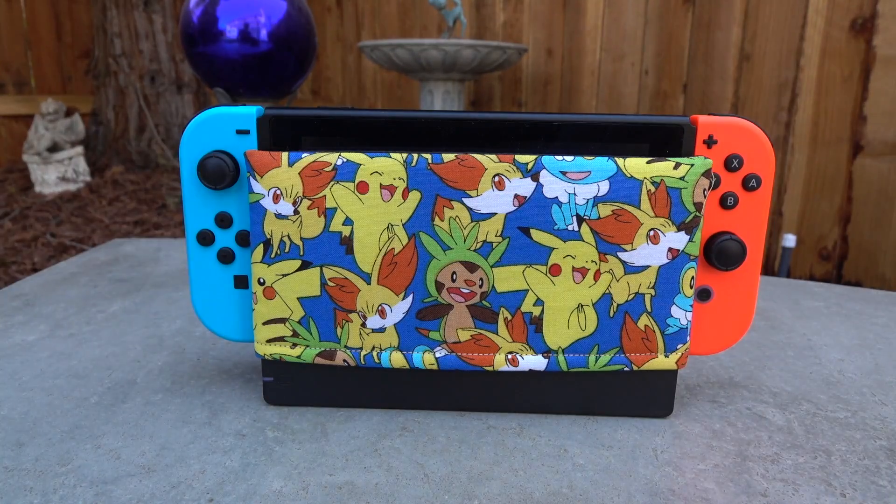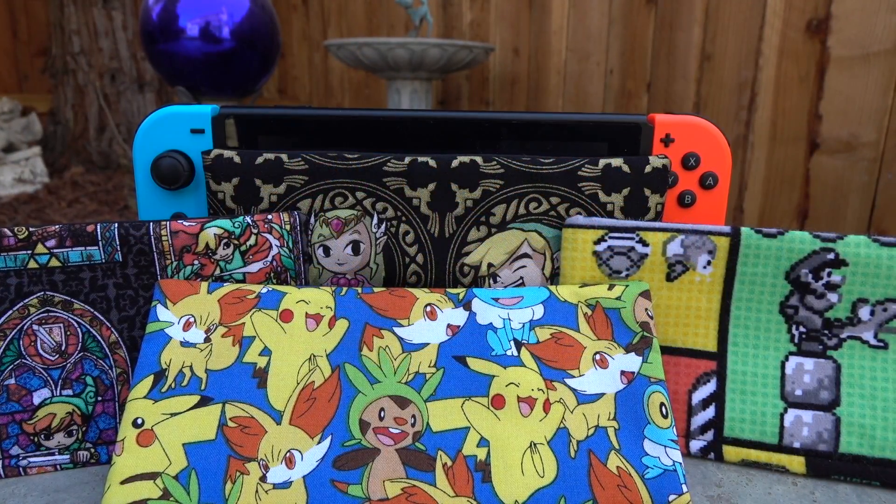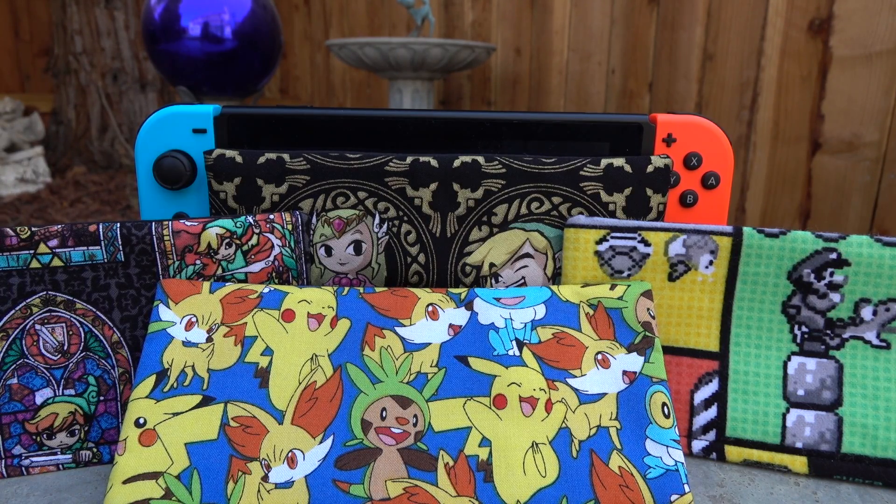Again, you can check them out at activepatch.etsy.com. If you like the video, please give it a thumbs up, don't forget to hit subscribe for even more content, and I will catch you guys next time. Take care.